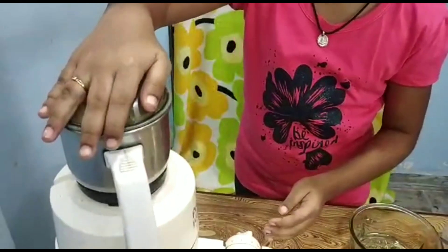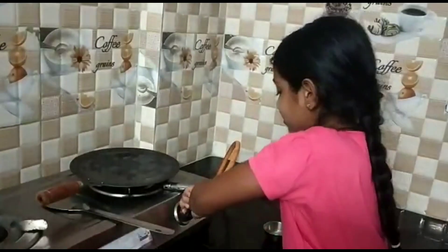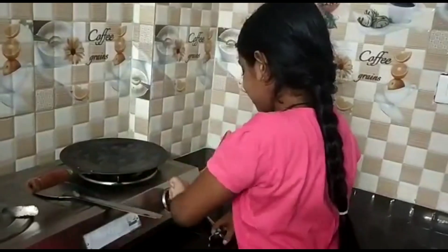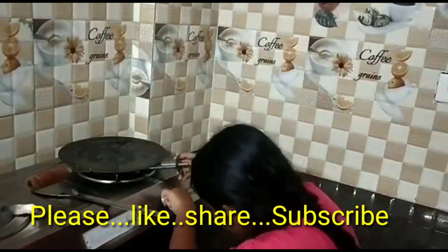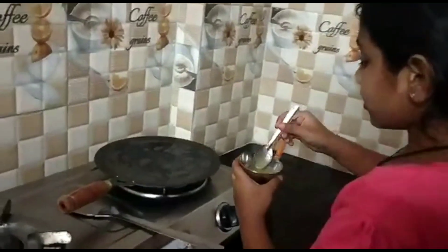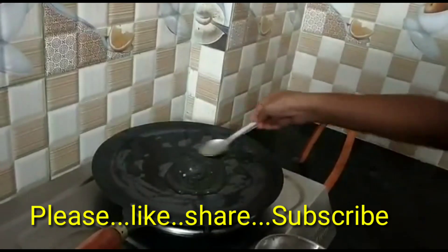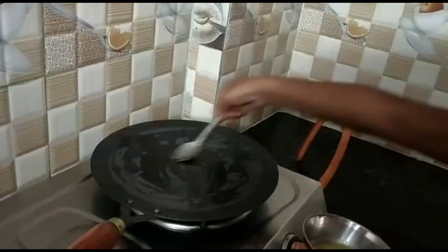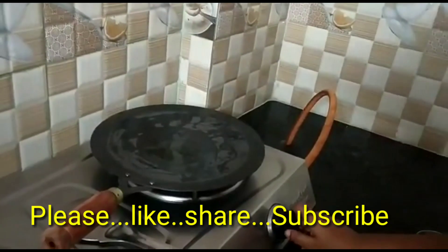Be careful. Heat up a pan and grease it with some ghee or oil as you wish. Reduce the heat to moderate or low.